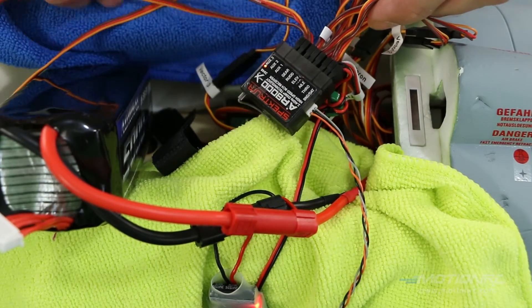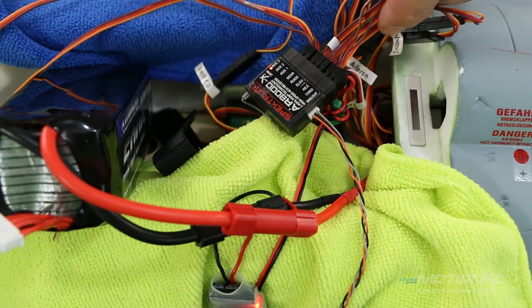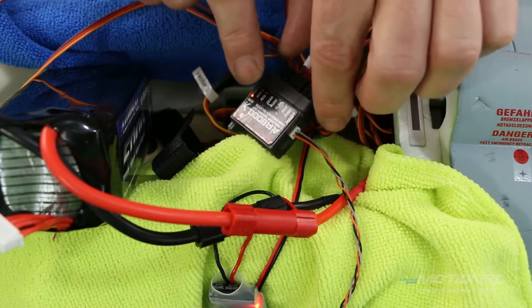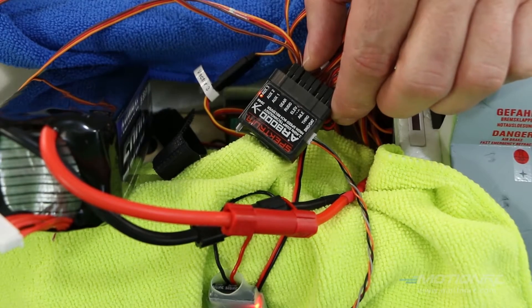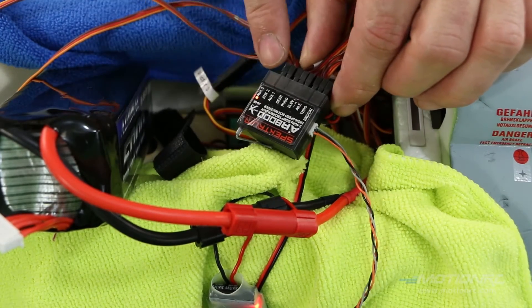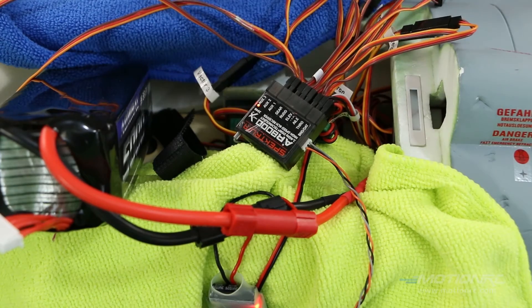Take the right canard on the right side of the plane and plug that into auxiliary one. Then take the canard on the left side and connect that into auxiliary two. And that's how you hook that up.